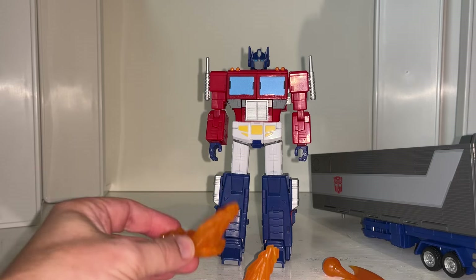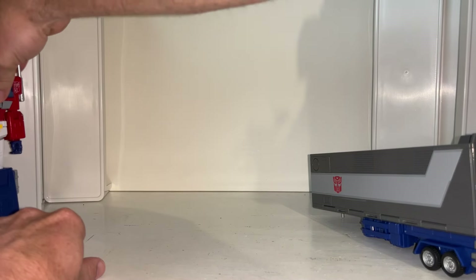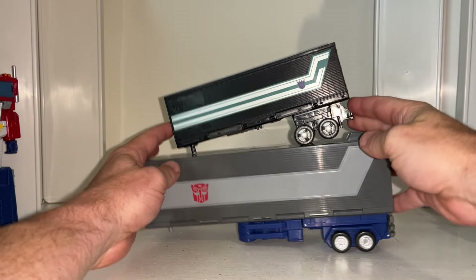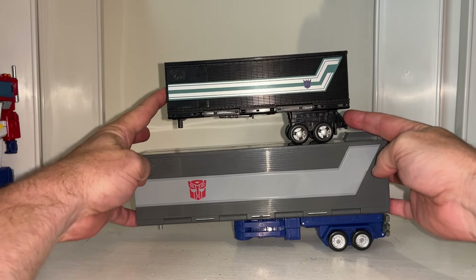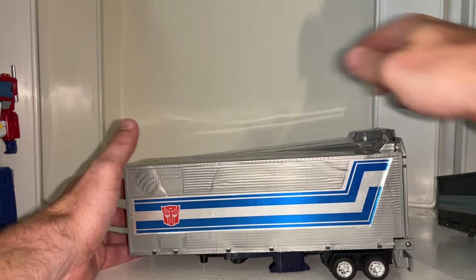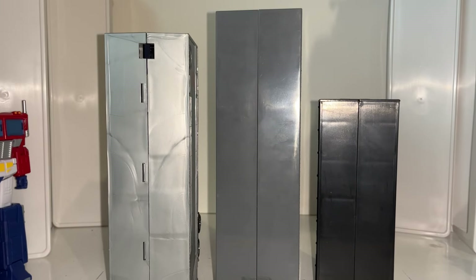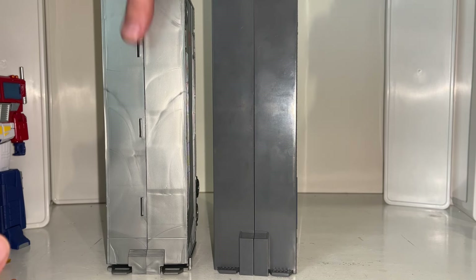I want to show you a couple of things on the trailer, because the trailer was intentionally used before he was a Transformer as a repair deck. Just for some size comparison, I've gone with the Nemesis Prime trailer which is of course the same size as the Earthrise - you can clearly see there is a huge difference in trailer size. I've got a G1 one as well - the Commander Class is even bigger than Generation One, and a lot lot bigger than the Earthrise one.